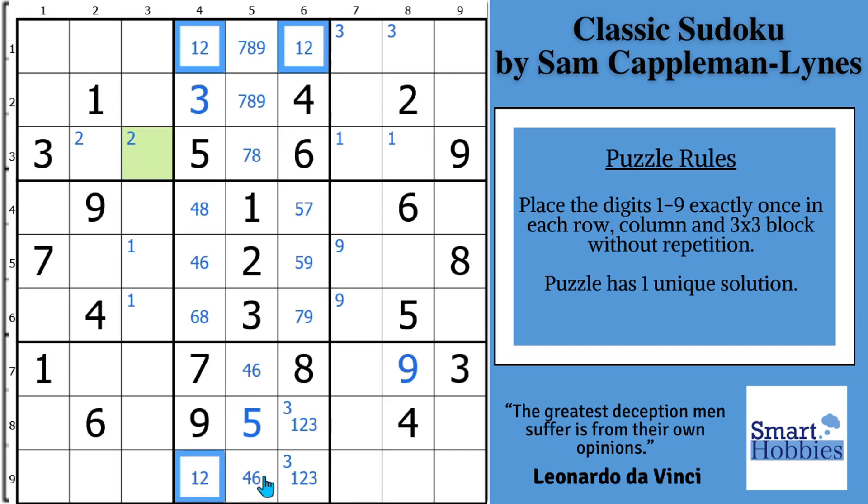We want to focus on these four cells. You notice you have a 1, 2 / 1, 2 / 1, 2 and a 1, 2, 3 — an extra digit in one cell. So if we solve this cell for a 1, that forces a 2 here, a 1 here, and a 2 there. But if we put a 2 here, it forces a 1 there, a 2 there, and a 1 there. What we have is called a deadly pattern, where the 1s and 2s are interchangeable — it creates two solutions to the puzzle.